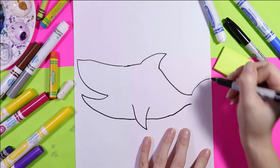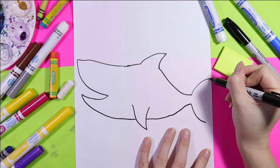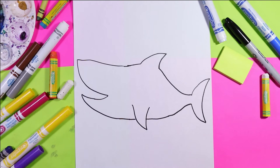Next we're going to draw the tail. So we're gonna draw two curving lines out and connect them with a curved line. This guy has eaten a lot recently.